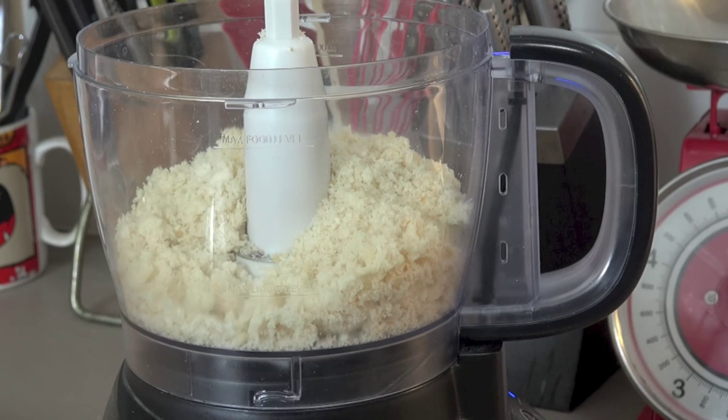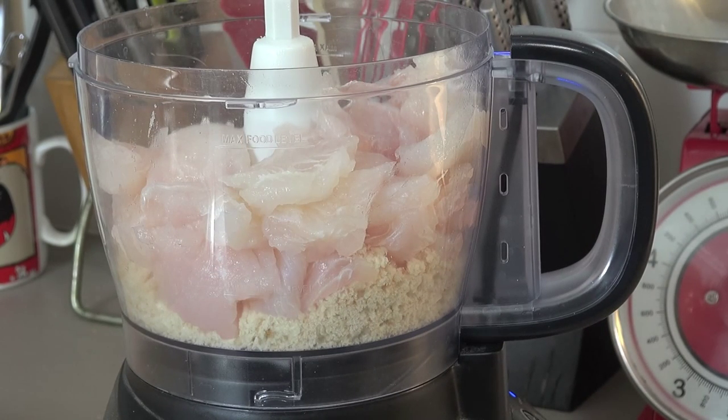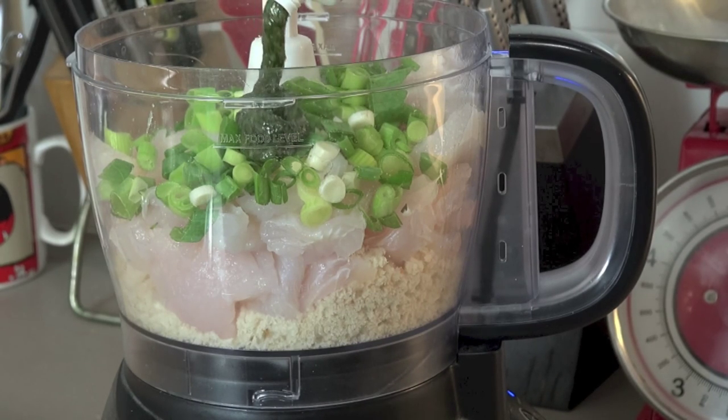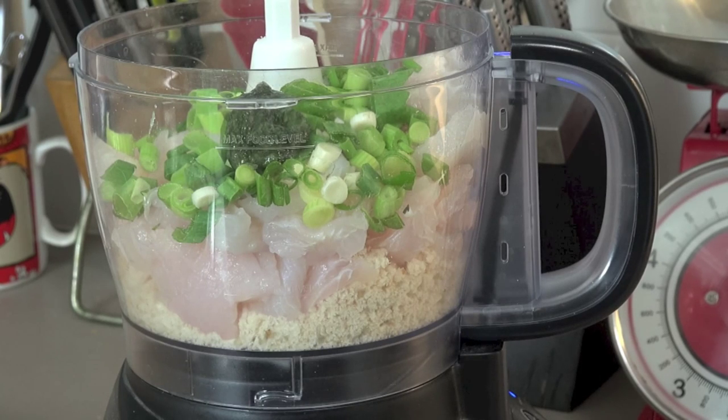To that we're going to add in some fish — 500 grams of some boneless white fish fillets. I'm using some bassa fillets today, but basically any cheap white fish will be fine; you needn't use anything expensive. I'm also adding in three spring onions or green onions, just chopped up, and a tablespoon of some dill. I'm using some stuff out of a tube today because unfortunately I wasn't able to find any fresh, but this is fresh — it just comes in a tube.